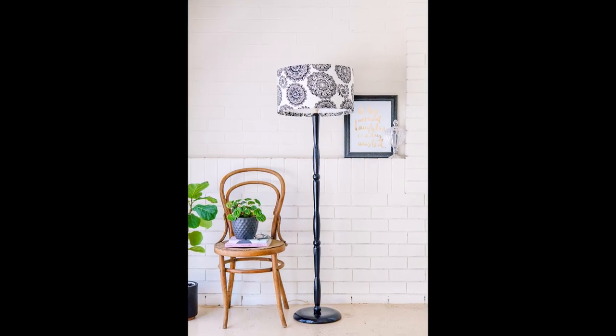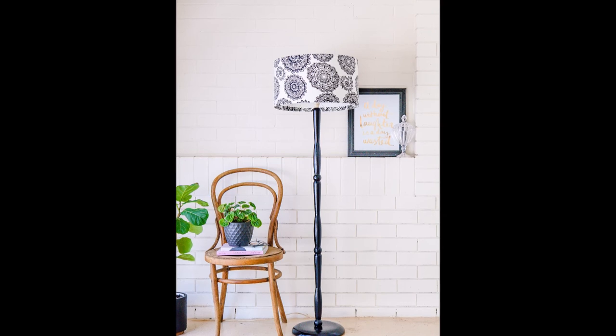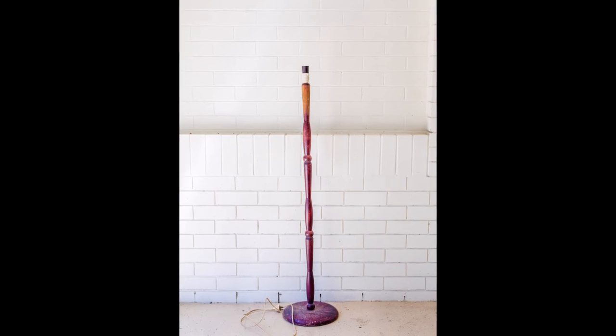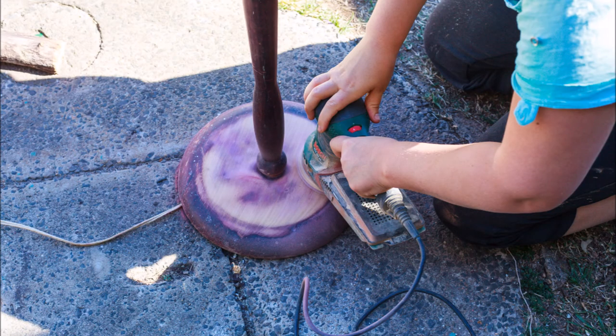Hi, it's Melissa here from thewhimsicalwife.com. Today I'm going to teach you how to revamp an old lampstand and shade — from painting the lampstand to giving an old lampshade new life. I'll show you step-by-step instructions on how to turn a sad, drab and forgotten lampstand and shade into a statement piece for your home. So let's jump into it.